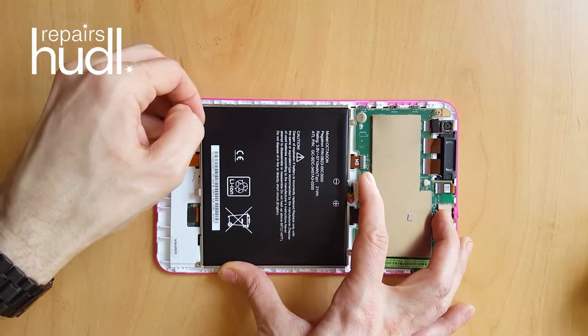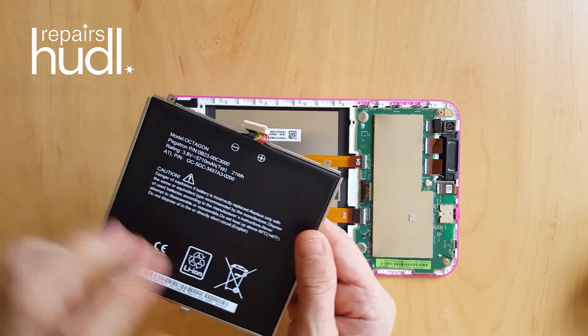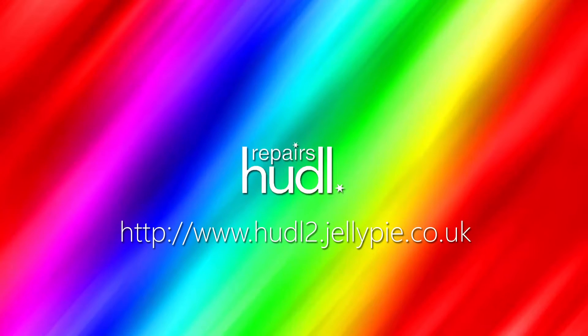At the time of recording this video, replacement Huddle 2 batteries can be purchased for £8.99 from Amazon or eBay. So once the battery is out, we can start removing the separate components and installing them in the new screen.